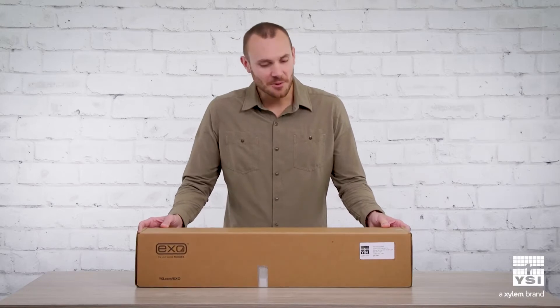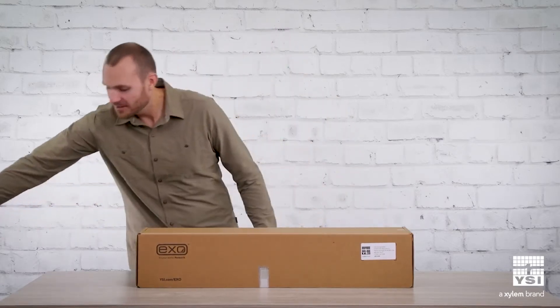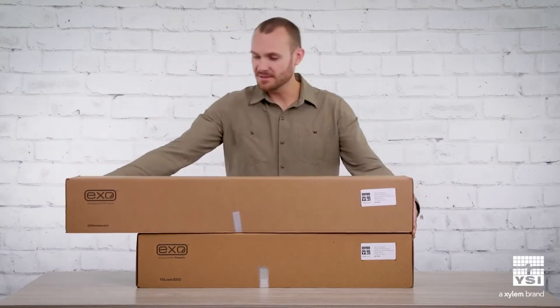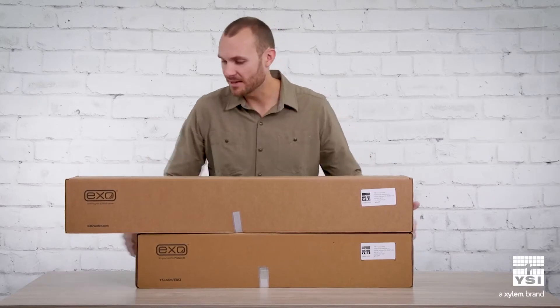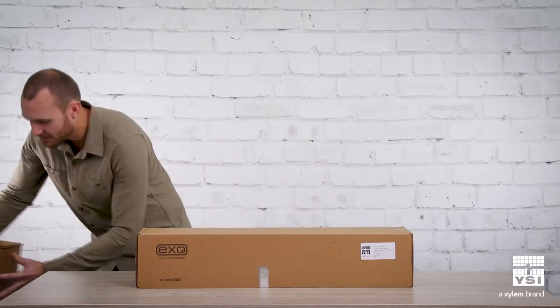The first thing you might notice about this is the size difference. Here is your standard XO2 box size comparison with the XO2S box. So definitely save on some space, hopefully save on some shipping.